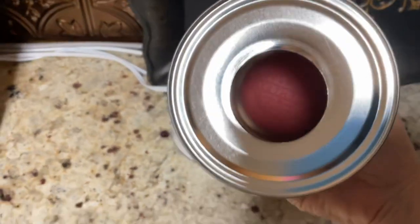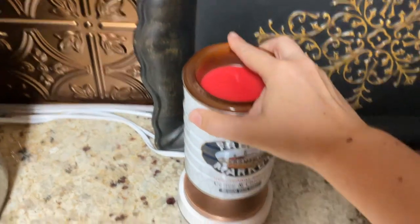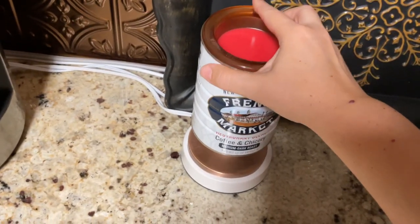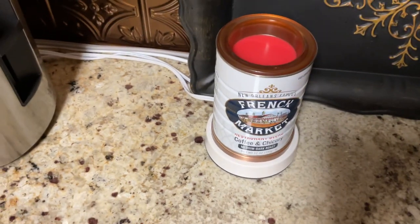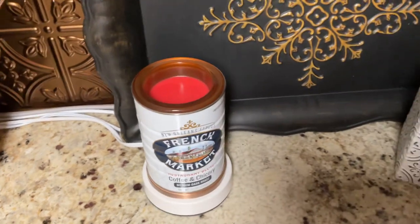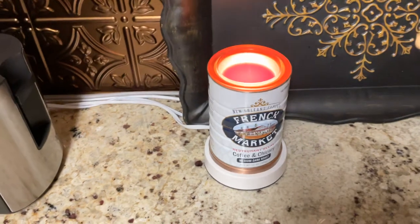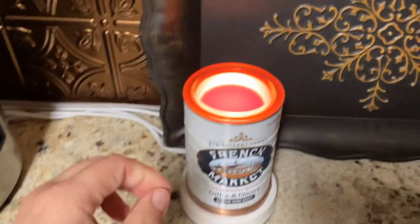He did cut the bottom of the can so that it would only kind of fit within the base. So there is the warmer, and you've seen it lit up. I could have what-you-call-it light it up — Alexa, turn on pantry. There you go. Now the other one's on. I have to take the dish out so that I could change the wax, but I did want to show you how we put the warmers together.